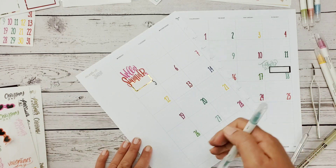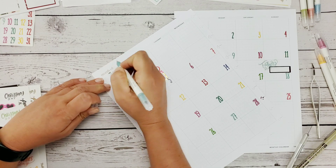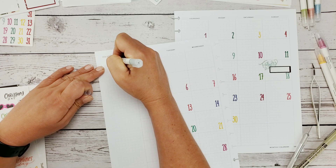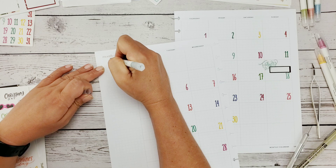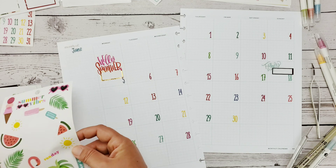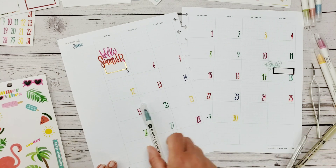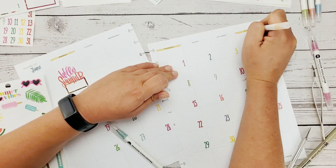I'm going to start coloring in with the highlighters. I did promise myself I was going to use up all of these month stickers for this year, so it does seem silly not to write it in. It's kind of funny — when I first started planning I hated my handwriting, but apparently after years of planning you learn to accept the handwriting that you have.